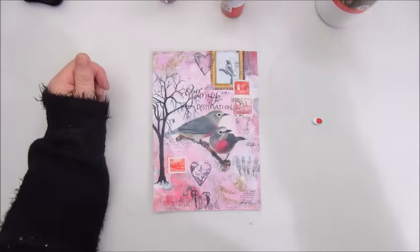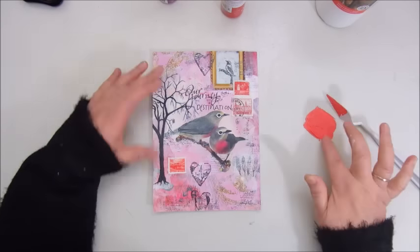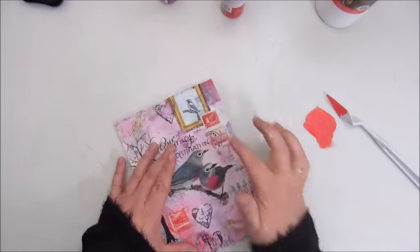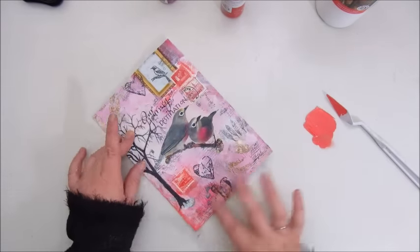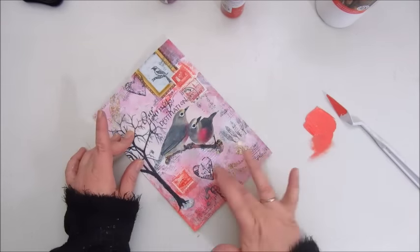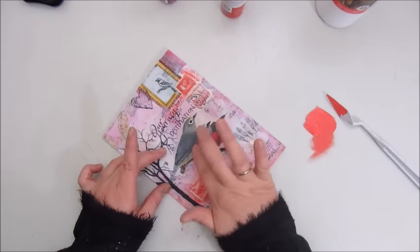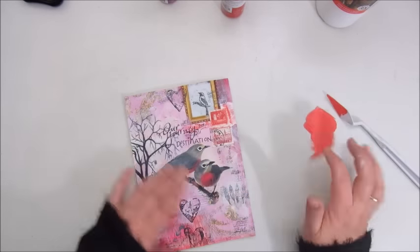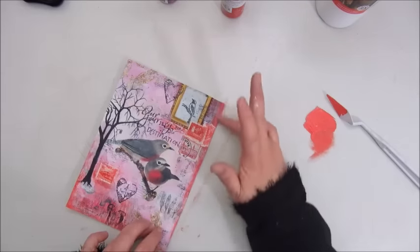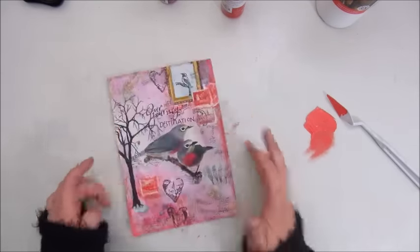So now I'm going in with the red — that is an Artiste acrylic paint, the color Rouge. I've mixed it with some gesso and I'm using my fingertip again to add some of the red paint, being a bit careful. But as I said, I thought in the end it turned out quite okay.